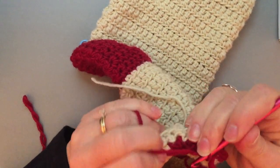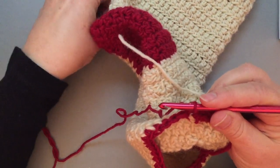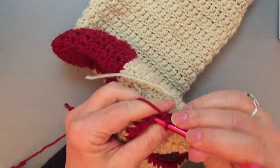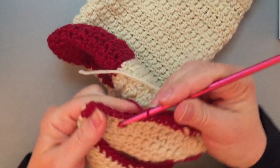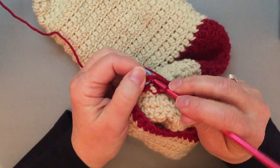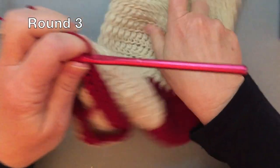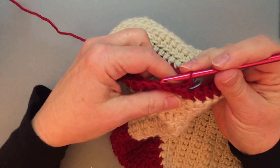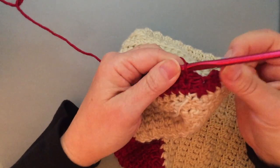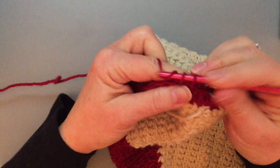Now it's time for me to turn and do a wrong side row: chain one, work into the first single crochet, and remember to put that marker in the stitch. All of the wrong side rounds of the toe are single crochet in each single crochet around. You'll notice that we're doing it in both loops in the toe section. I'll end round two with a joining slip stitch and begin round three with a single crochet in the next five stitches. I'll move my marker: one, two, three, four, five.